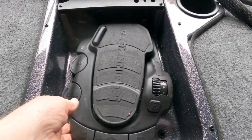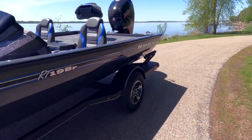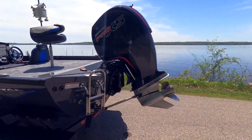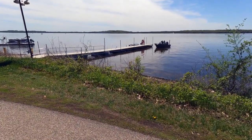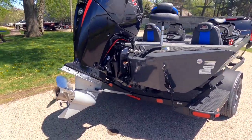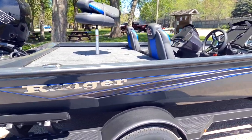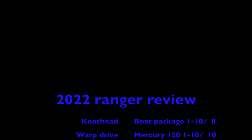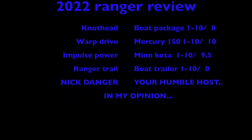Last but not least, the Minn Kota foot control in the recessed compartment on the deck. Speaking of the deck, this Ranger RT is 19-foot-11 inches long. The front casting deck is 7-foot-8 inches wide by 10-foot-1.5 inches long. The back deck is 6-foot-7 inches wide by 5-foot-4 long. This bad boy will comfortably sleep 8 people. So far, I can give it about an 8 — I hope that number goes higher as time goes by.